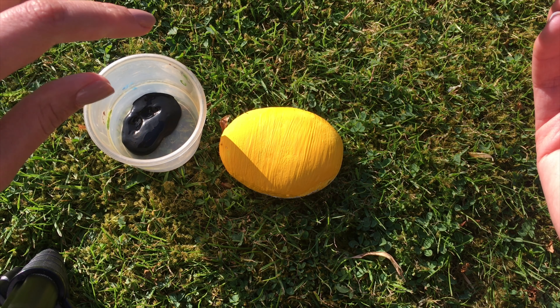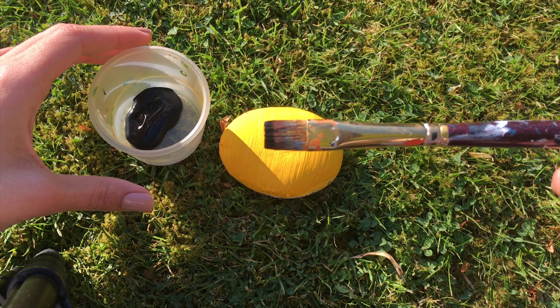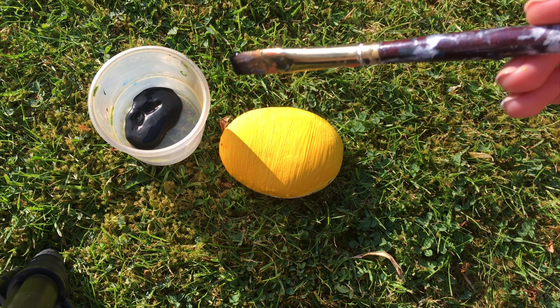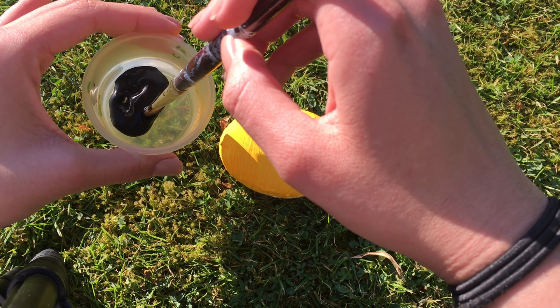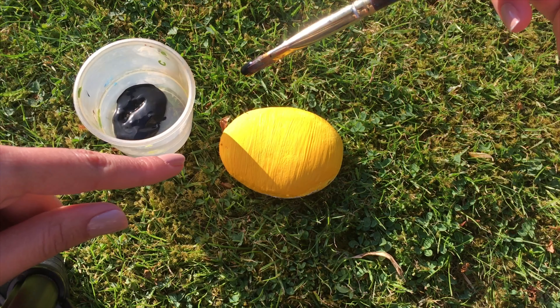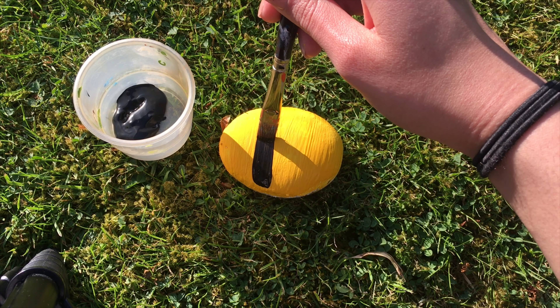I've finished a couple of layers of yellow paint. Now I'm going to take a paintbrush with a straight edge — you don't have to have one specifically with a straight edge, we just have to be a bit more careful. I'm going to dip into some black paint and leave a little bit of space here at the front before I start my first stripe.